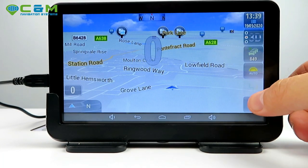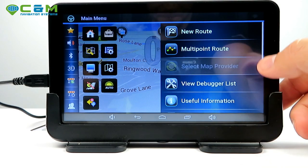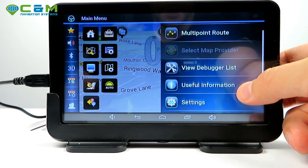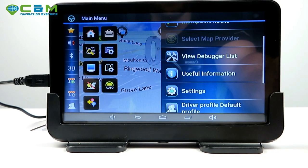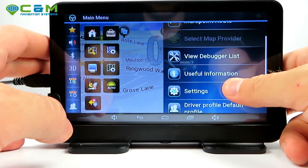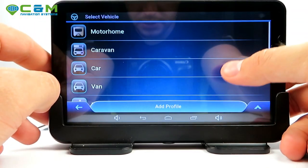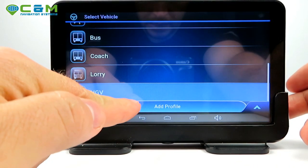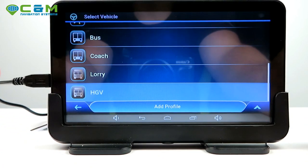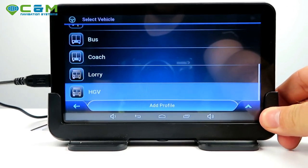Speed cameras are visible and kept up to date. On the bottom right corner there's the main menu. This sat-nav is designed for pretty much any road vehicle — car, motorhome, caravan, pedestrian — and you can add your own profiles. I'll leave the detailed configuration for the video tutorials you'll receive after purchase.